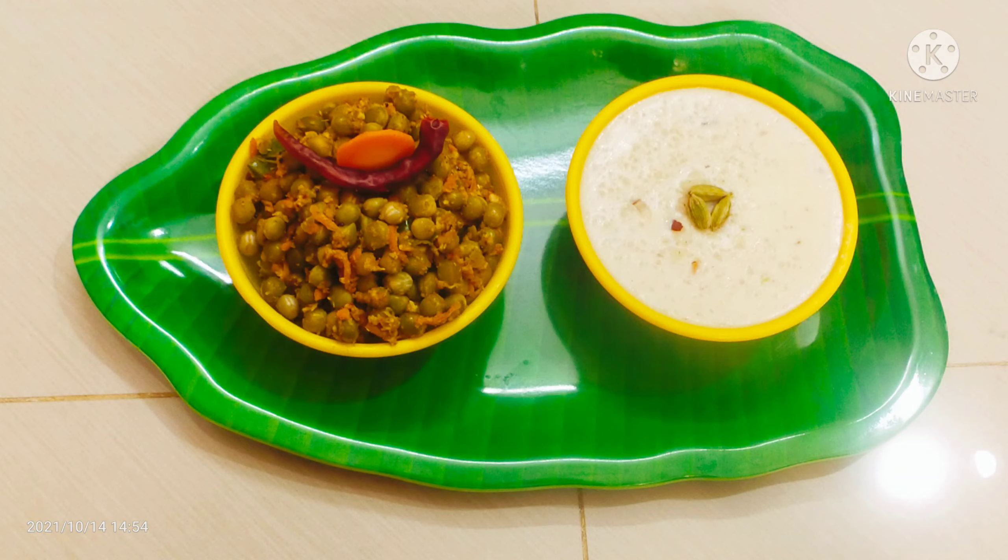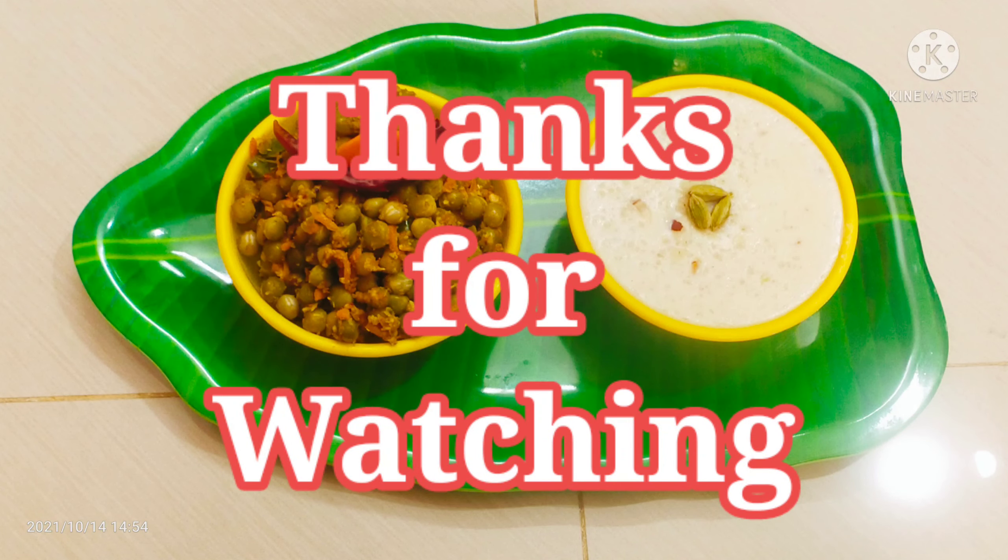Please like, share and comment. Also, subscribe to Reavadi Samalar Recipes channel. Thanks for watching. Bye!